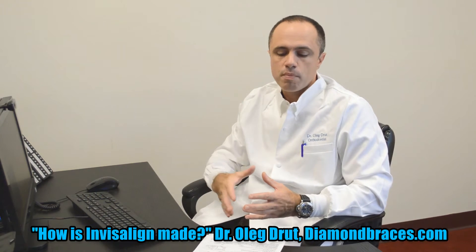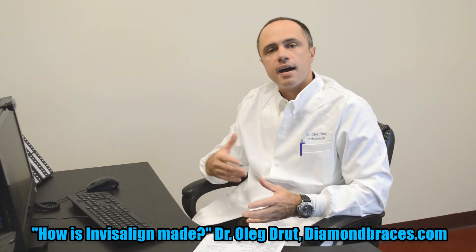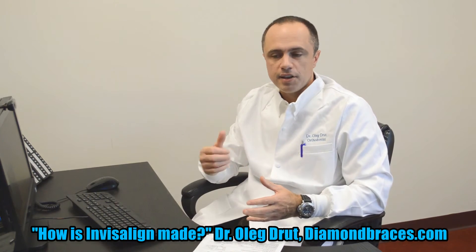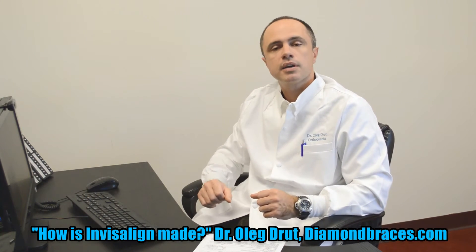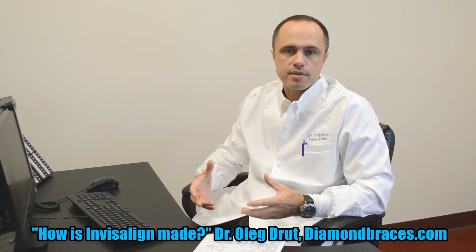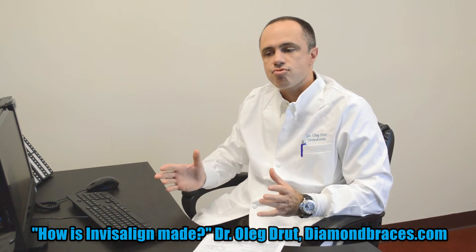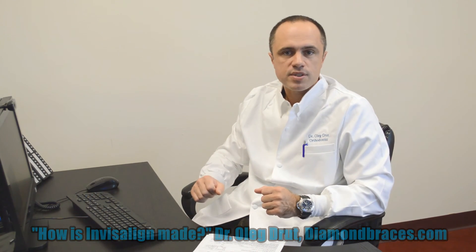The technicians will make a series of trays depending on the situation with your teeth — sometimes 20, 30, or 40 trays, depending on how much movement is needed. Those trays will be cut by a 3D printer, and that's how they're made. The trays are then sent to the doctor's office, and that's how they will start the case. Thank you very much, have a nice day.